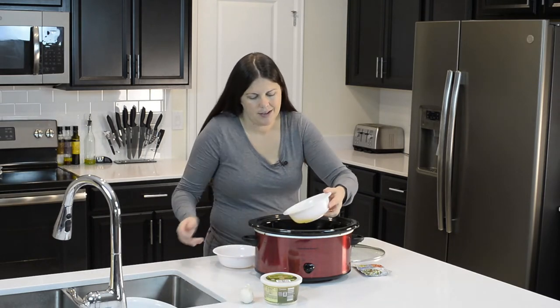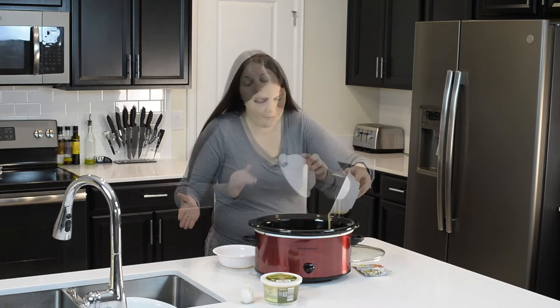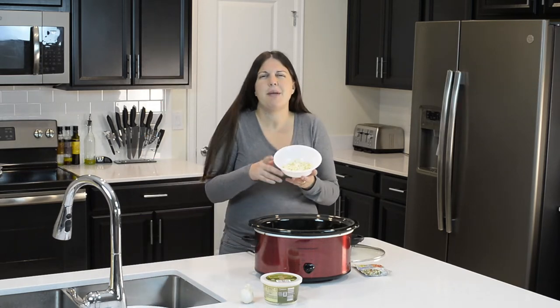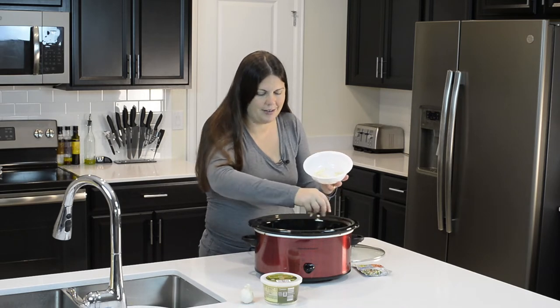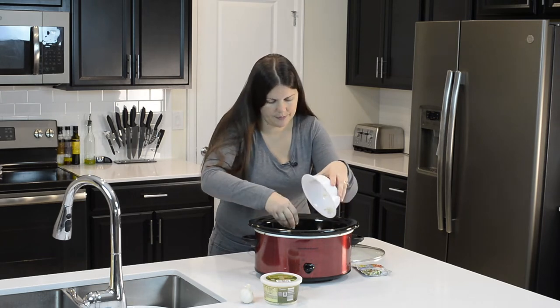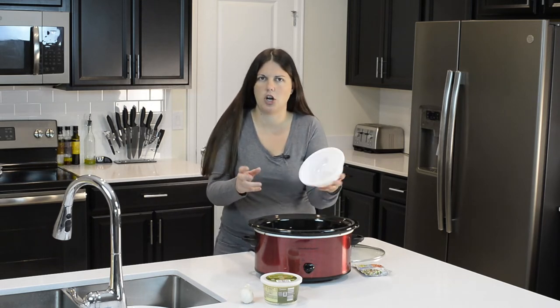So once that's done, we can pour the butter right on top. Crock pot recipes are all about just pouring stuff in. Then we're going to chop up our six cloves of garlic — I made mine a little bigger than minced — and sprinkle all that garlic on top. I used big cloves, not little baby cloves. Spread the mushrooms out a little. I love garlic.